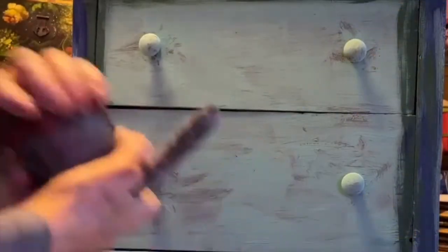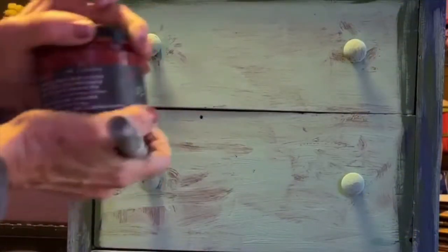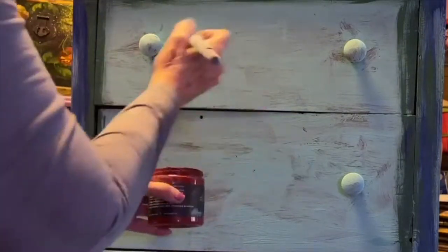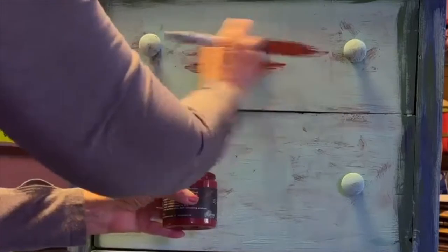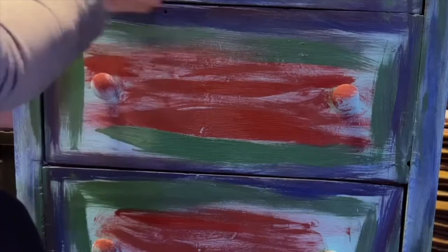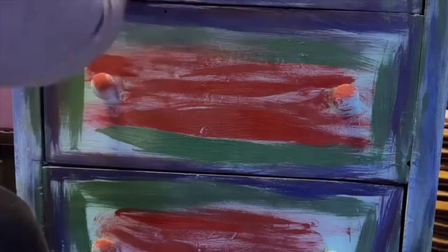Next up is Marquee. Marquee is a bright red color. I put the Marquee in the middle area of the dresser. I'm going to go back later and redo this because I did not like the final look of this red in the middle. I also added a little bit of Cowgirl Coral with a palette knife.